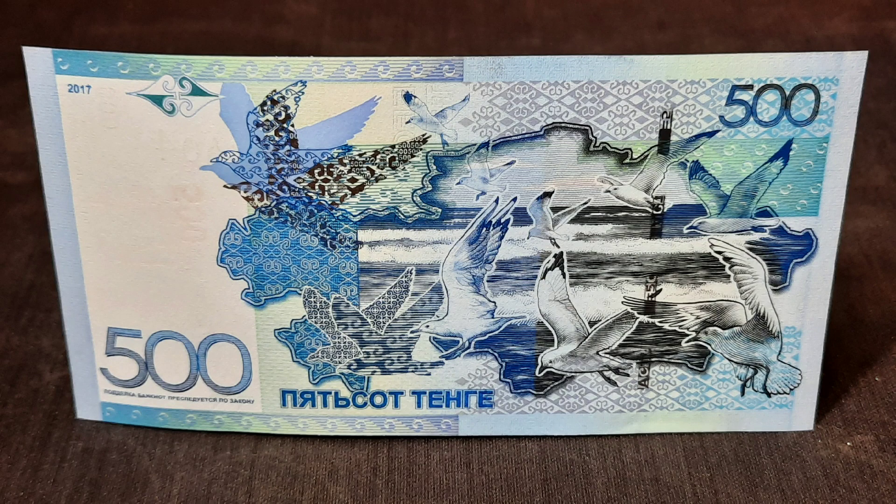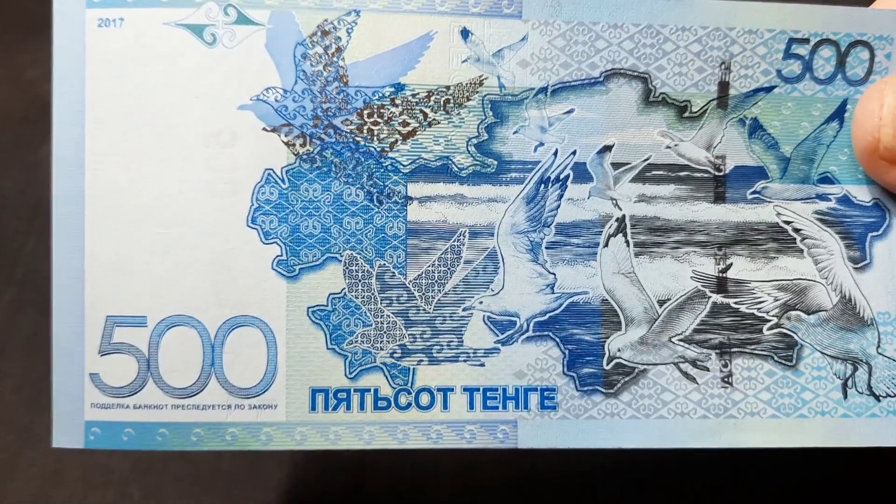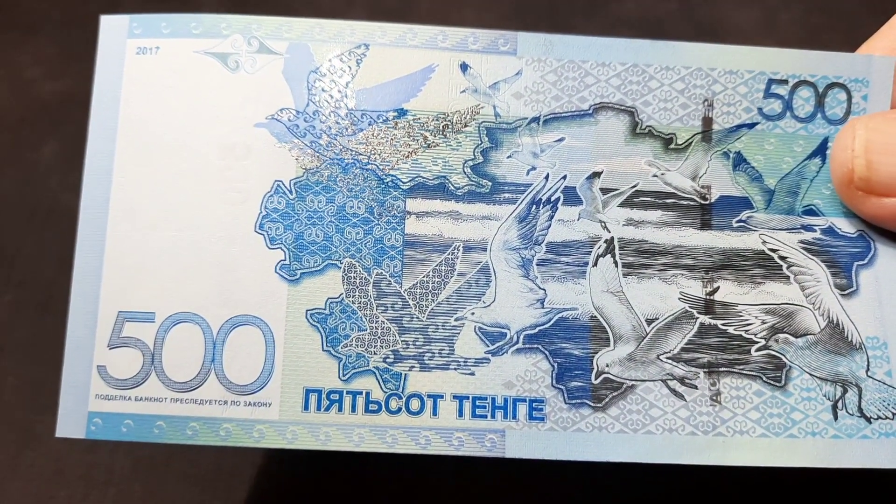Here we have a 2017 Kazakhstani 500 tenge banknote. The reverse of the note is done in these really nice bright blues showing seagulls over the Caspian Sea.